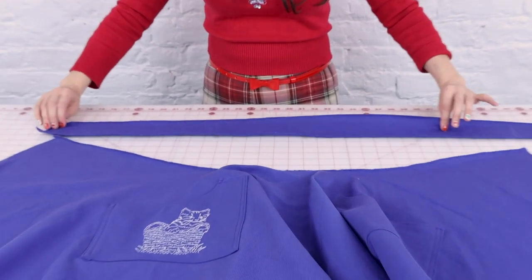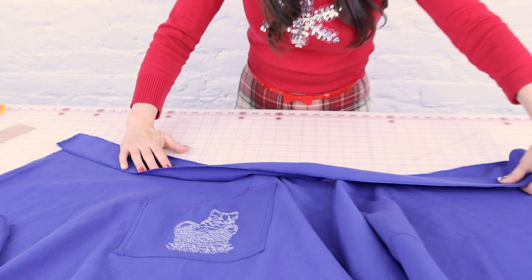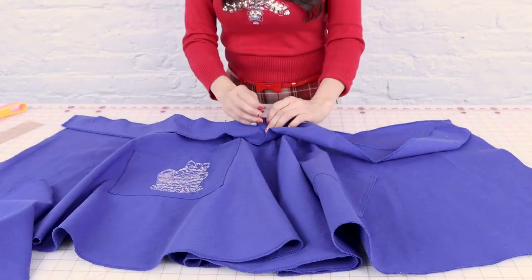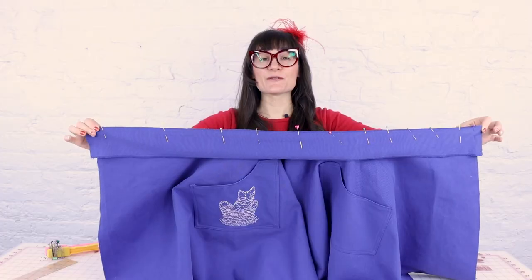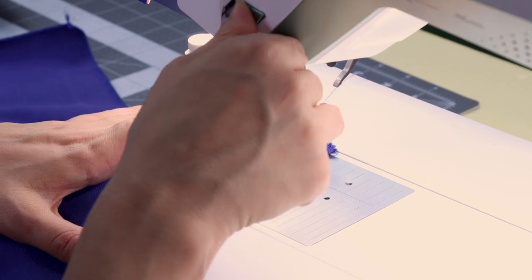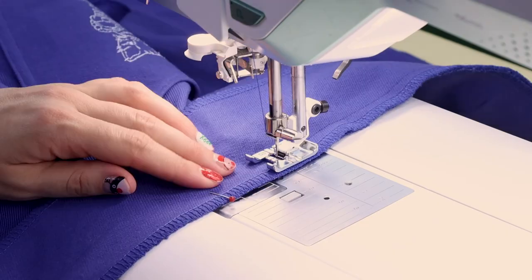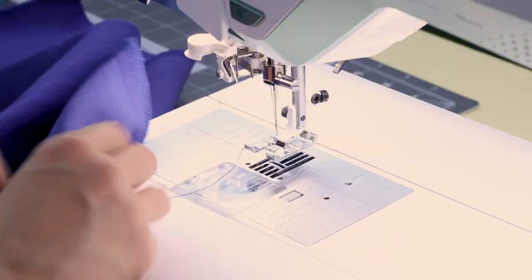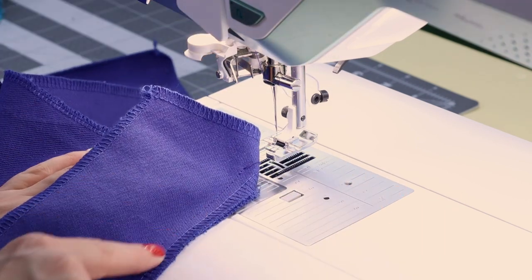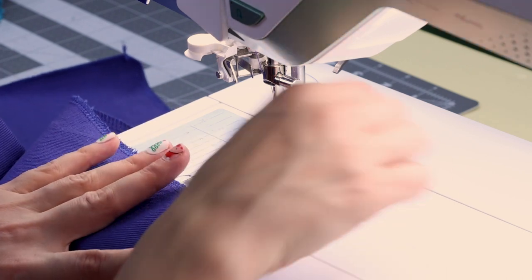Now it's time to attach the waistband. We're going to take the waistband, flip it right sides together, and start pinning at one end working our way all the way around the apron waist. Then we're going to sew this down with a half inch seam allowance — don't forget to back stitch at the beginning and end. Then I'm going to create a top stitch on the waistband, sewing on top of the seam allowance to help keep our band up.